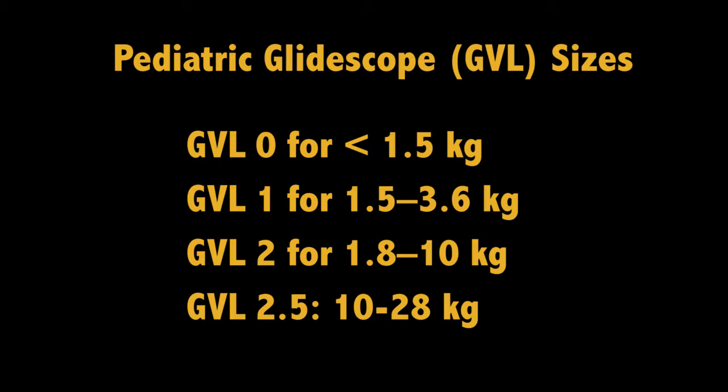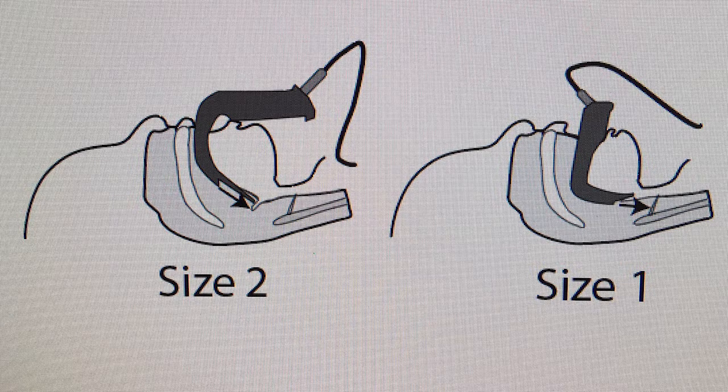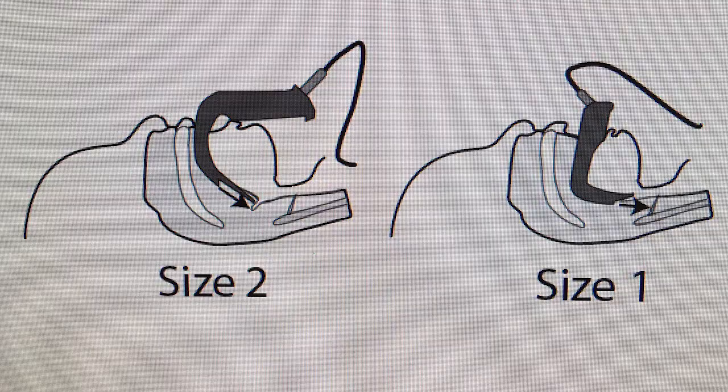Recommendations for the correct size are based on weight. However, sometimes a GlideScope blade based on weight will be too long and at the wrong angle to lift the epiglottis, blocking the view. In this case, using one size smaller and therefore a shorter blade may allow greater ability to lift the tip of the epiglottis.